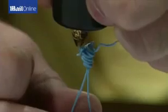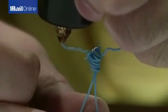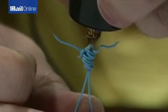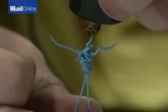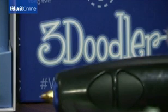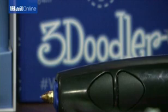The basic concept of the 3Doodler is that it draws in three dimensions out of plastic — you take plastic and stick it in the back and it comes out of the front. It's quite simple and easy to use, there's no software to learn, and it's quite low cost when compared to other 3D printing or 3D printer devices.